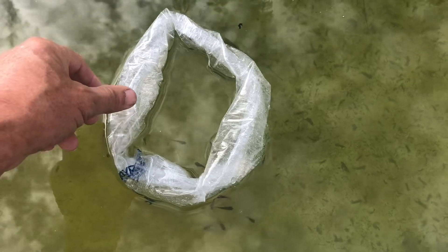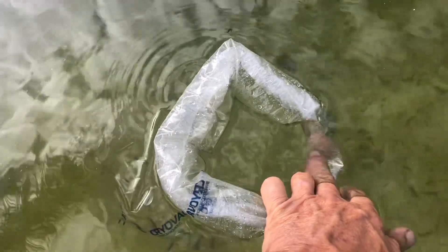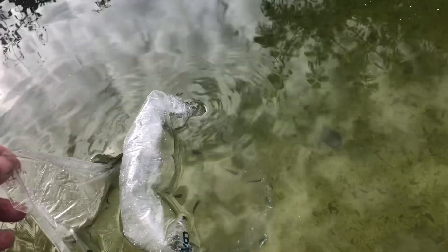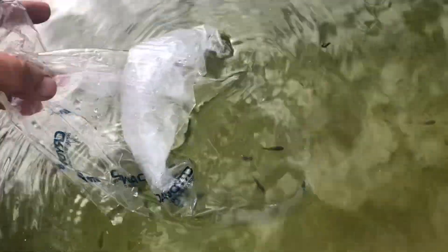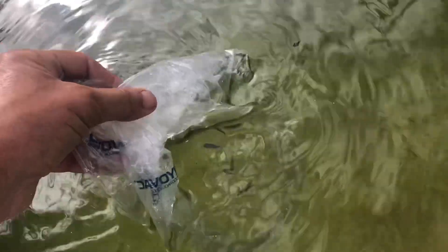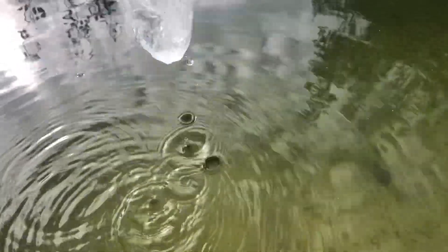The instructions said not to leave them in the bag for too long, so I guess we're just going to turn them over. Okay guys, go live and grow and multiply and all that good stuff in your new home. There it goes — the first two adventurous ones, and there go the others. Goodbye, have fun, enjoy, eat and grow!